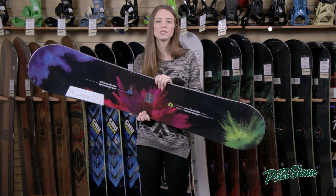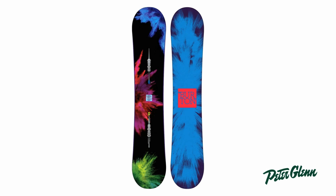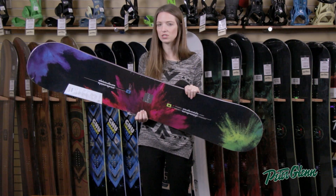Hi, I'm Laura from PeterGlenn.com and this is the Burton Social. This is a very versatile women's snowboard. You can definitely ride this on the groomers and in the park. The flex is on the soft side, just a little bit stiffer than Burton's softest boards, so you're going to get a lot of maneuverability.